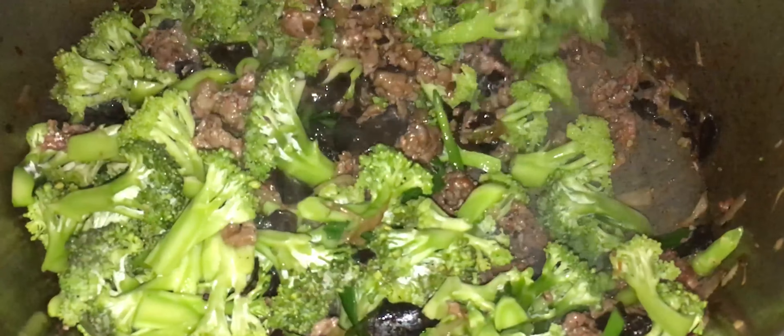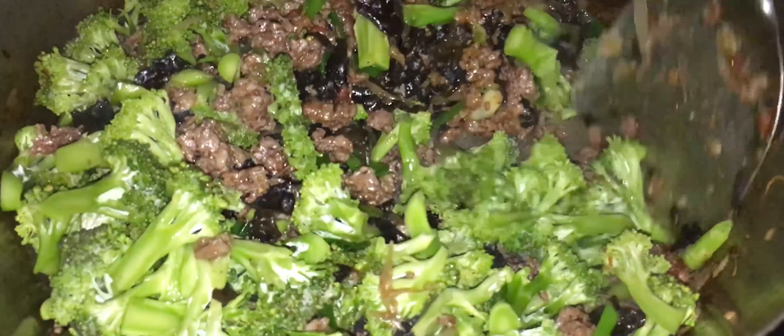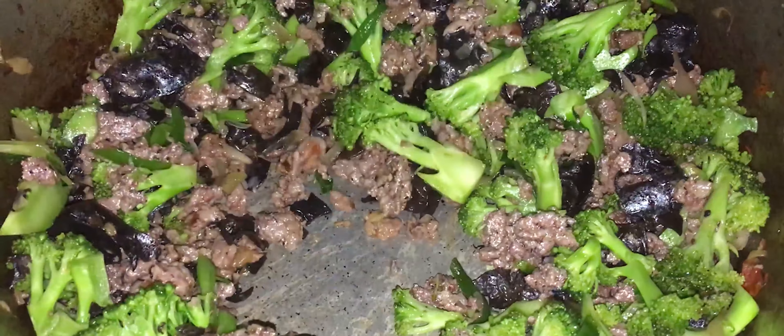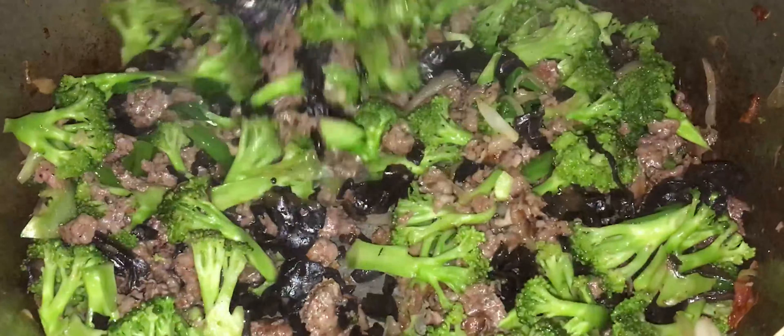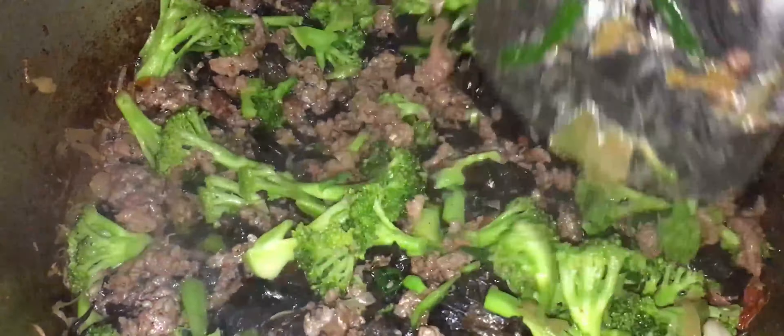Alors, le brocoli, comme ça tu vois, les brocolis, ils sont coupés en petites têtes. Le brocoli, il est très, très, très bon pour la santé. C'est vrai que, comme j'ai dit, la marmaille n'aime pas trop le brocoli. Il faut apprendre à vous à manger ça. C'est un légume extraordinaire et fait de cette façon-là. Crois-moi, et comme dirait mon dalon, vous allez vous lécher les doigts.